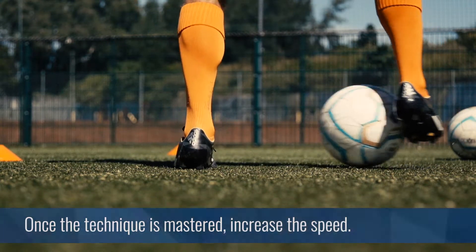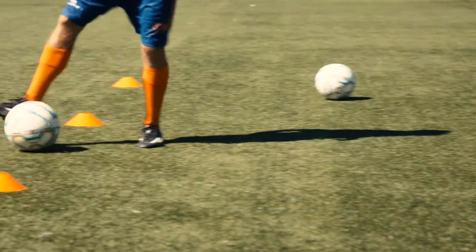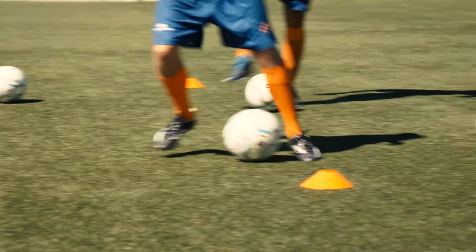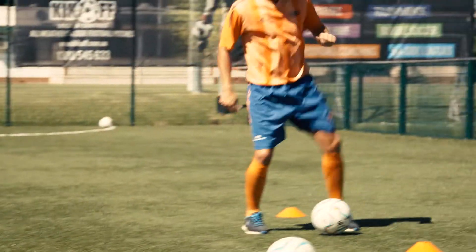Once the technique is mastered, let's try to increase the speed. This drill can be as simple or as complex as you like. It can range from passing the ball between the inside of your feet or using all different parts of your feet to move the ball.